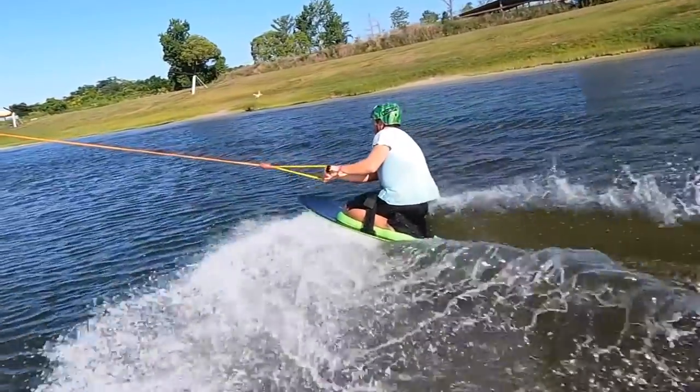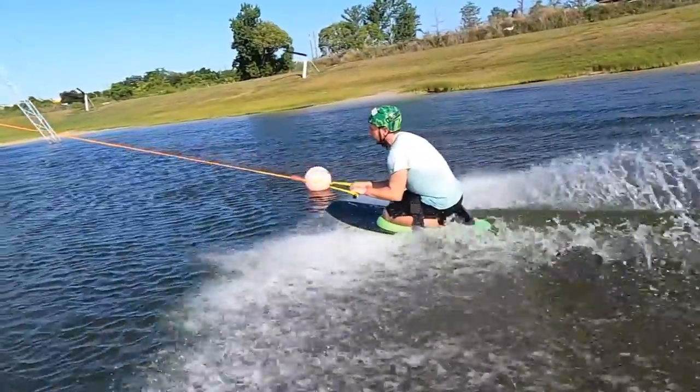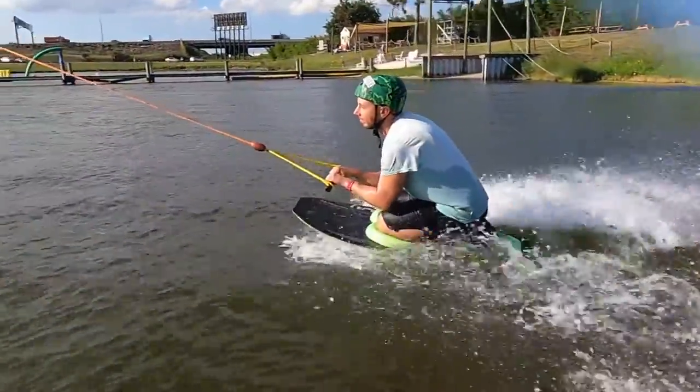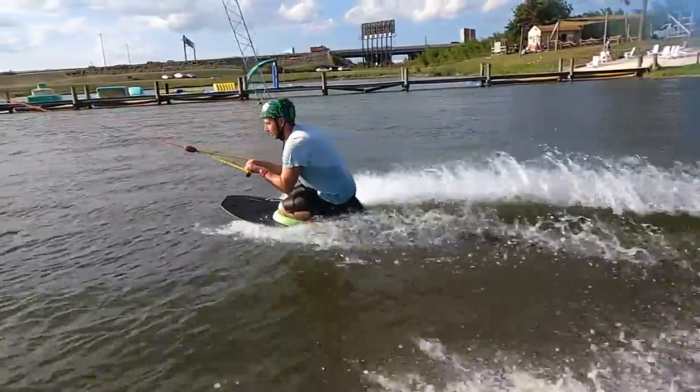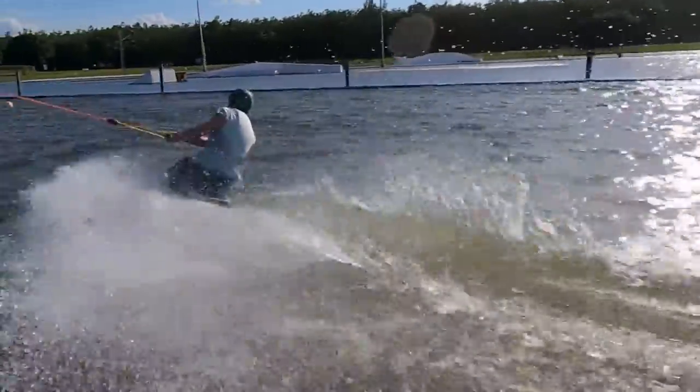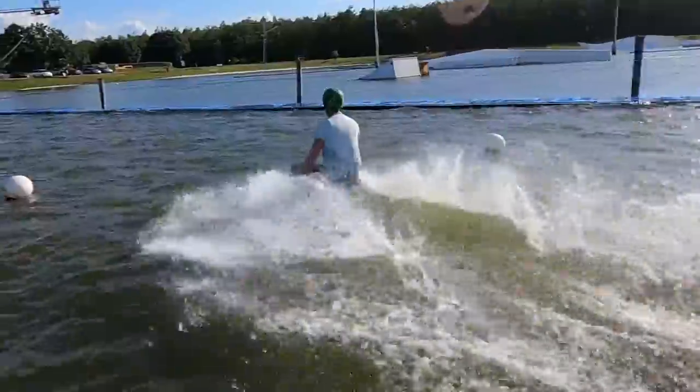Now the cable park will have corners. To go through the corners, you'll want to edge out far in advance to get as close as you can to the outside buoy without passing it. Get into the turtle position. As you see the carrier rounding the corner, you'll want to edge in the direction that the cable is pulling you. Then look for the next set of buoys and do the exact same thing. You can ride around as long as you'd like unless the cable operator calls you off. Many cable parks have a designated set of buoys to drop off at when you're ready to let go.